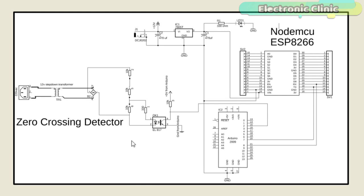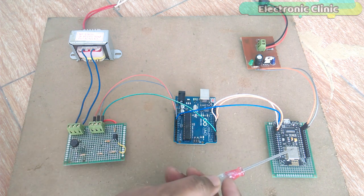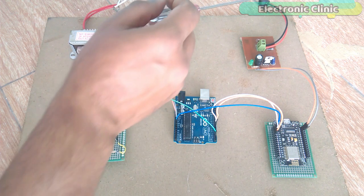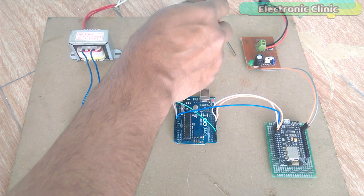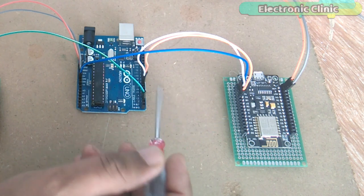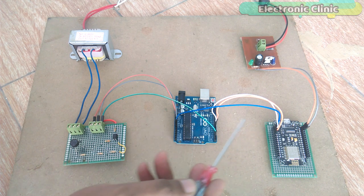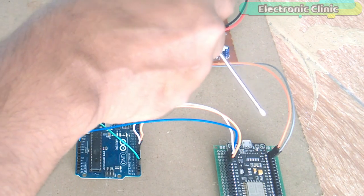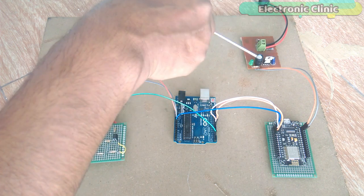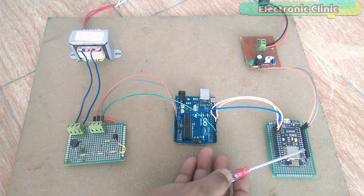The Arduino and NodeMCU side has no physical connection with the zero crossing detector side. This power supply will be used to power the NodeMCU module. The NodeMCU TX and RX pins are connected with the Arduino's pin number 7 and pin number 8. The only modification to the hardware is the addition of the NodeMCU ESP8266 Wi-Fi module and the 5 volt power supply based on the LM7805 voltage regulator. Make sure you connect the ground of the NodeMCU module with the Arduino's ground. The 5 volt orange wire from the power supply goes to the NodeMCU VIN pin, and the gray ground wire connects to the NodeMCU ground pin.